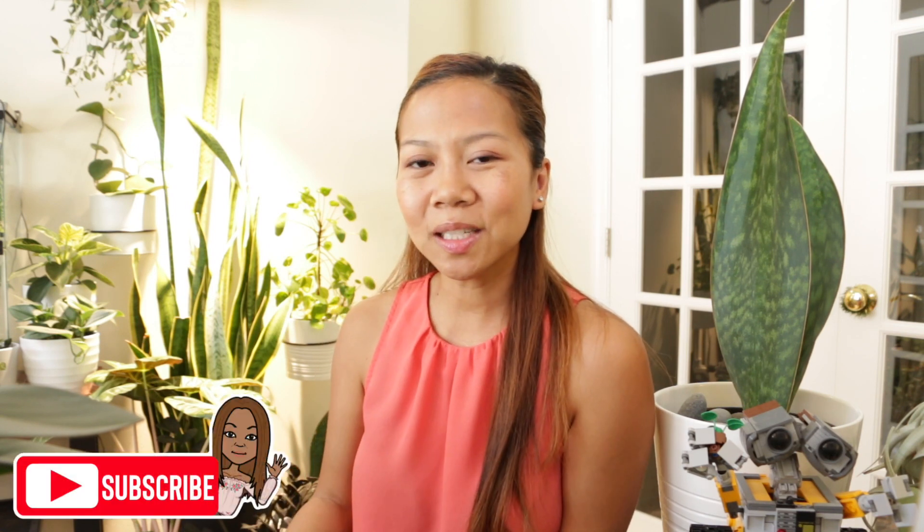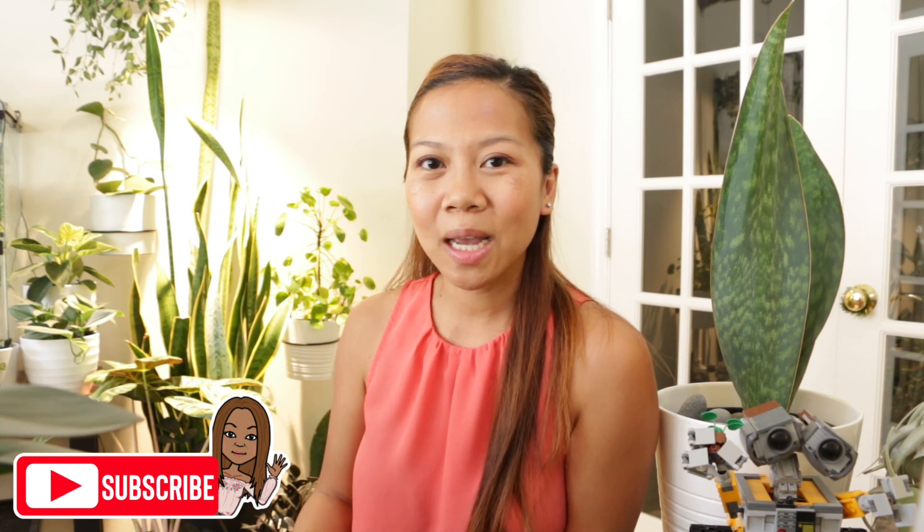Hi everyone, welcome back to my channel. For those of you just joining me, I'm Jay Vaness. Here we do and talk planty things, so if that interests you consider subscribing and don't forget to hit the bell so you don't miss out when I post new videos. Today's garden topic is how to divide a sansevieria masonii.